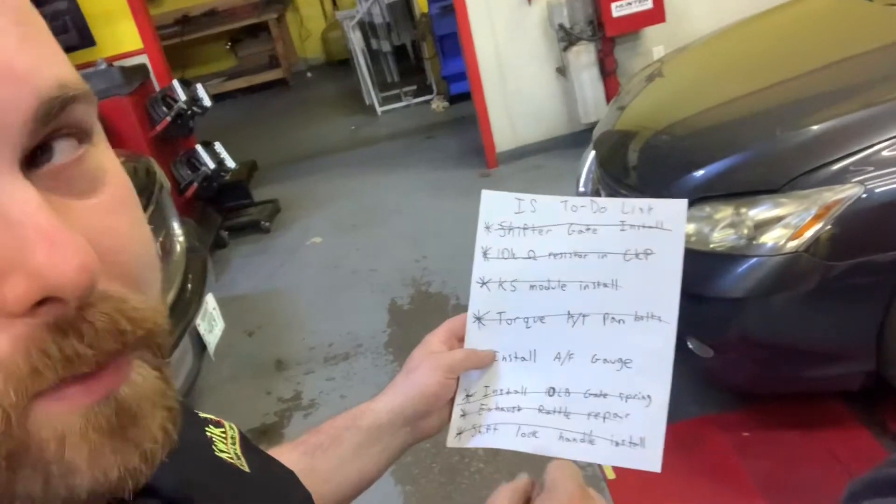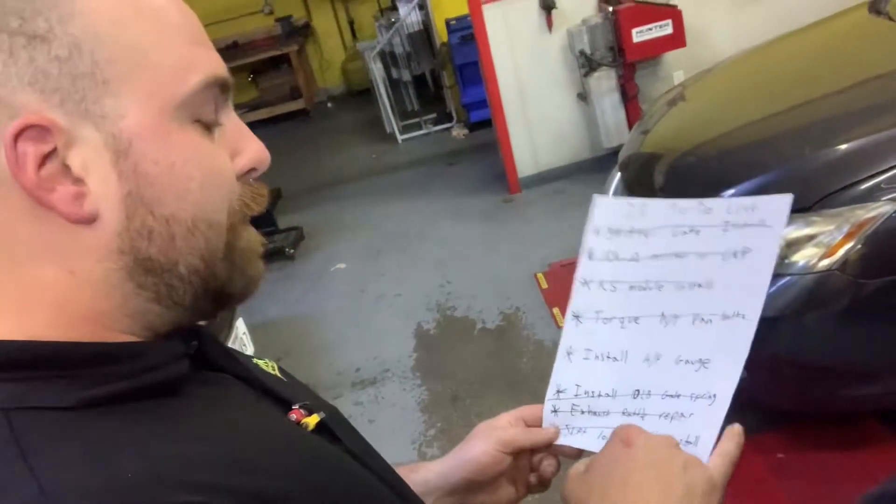We've been here two solid hours and it's probably been our most productive session ever. Running through the to-do list: shifter gate installed, 10,000-ohm resistor installed (didn't fix the breakup but it's in), CHAOS module — that's the knock sensor module — installed and working, transmission pan bolts torqued fixing the leak, 10-pound wastegate spring installed, exhaust rattle fixed, shift lock handle installed. The only thing we didn't get done was the AFR gauge mount, which I immediately regretted on the test drive when we had no idea what our air-fuel ratio was.